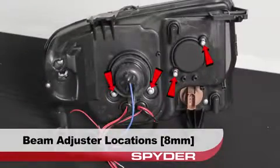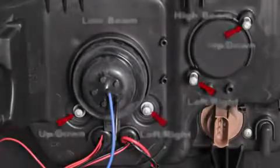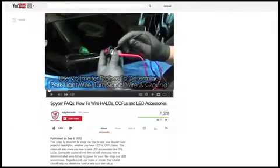Your beam adjusters are 8mm and are shown here. For information on how to wire the halos and more, check out the FAQs playlist on the Spyder Auto YouTube channel.